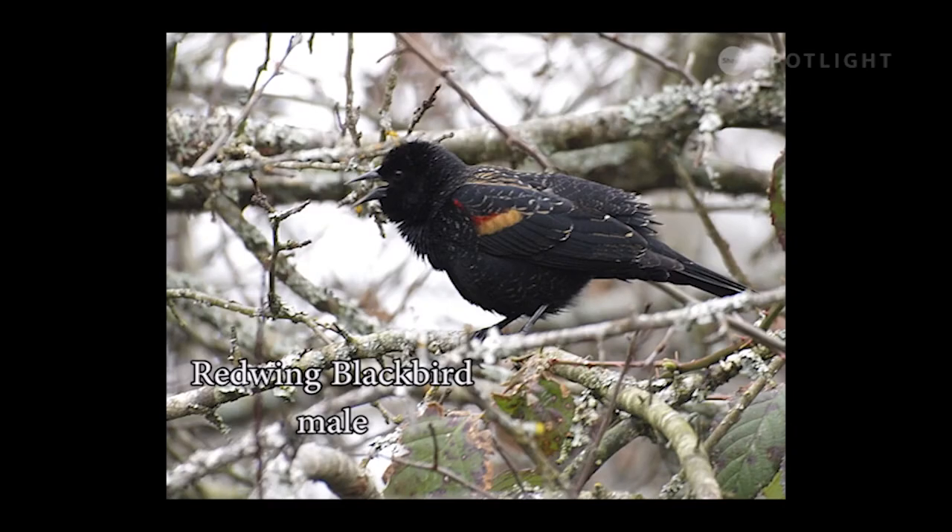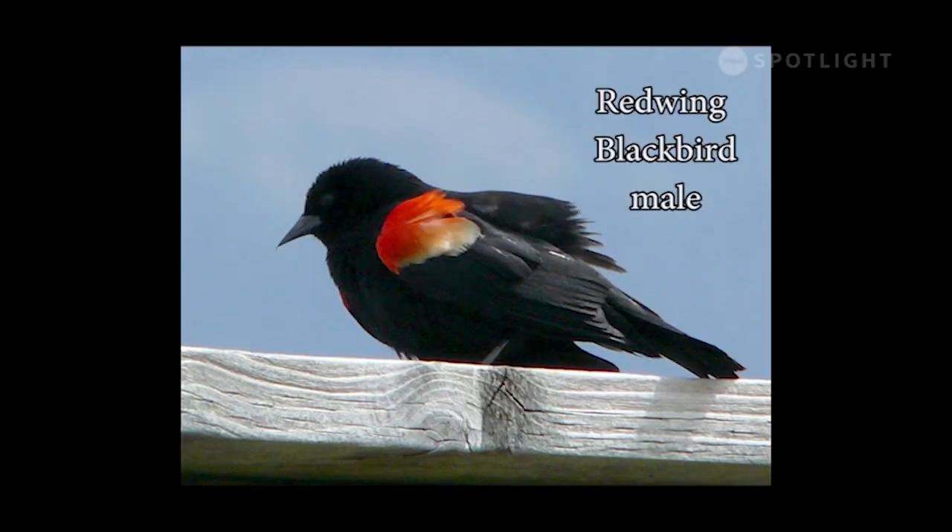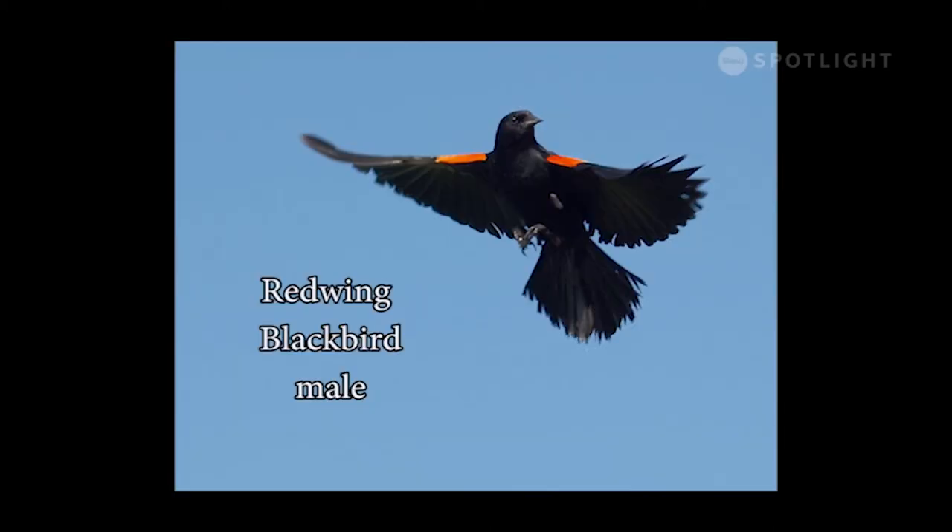Red-winged blackbirds are very common on Vancouver Island. The males begin bugling as early as December, establishing rank and territory before the females arrive with spring. In June, this male red-winged blackbird is putting on a spectacular display to distract us away from his nest site or perhaps from fledged nestlings. Male red-winged blackbirds can get quite aggressive, dive-bombing intruders to try and drive them away from the nest site.